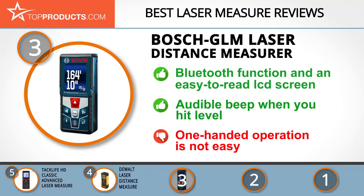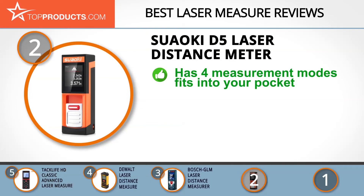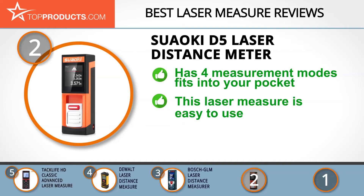However, the buttons don't have a light push or feel and may require some pressure before being activated. Our number two pick is the SUA Oki D5 laser distance meter, taking the spot for best value. SUA Oki offers a wide range of high quality products within the automotive, solar power, and laser measurement industries. The SUA Oki D5 is accurate to 1/12th of an inch, can target up to 65.61 feet, is durable, has four measurement modes, and can easily slip into your pocket — even smaller than your TV remote. It's easy to use: just point and press.